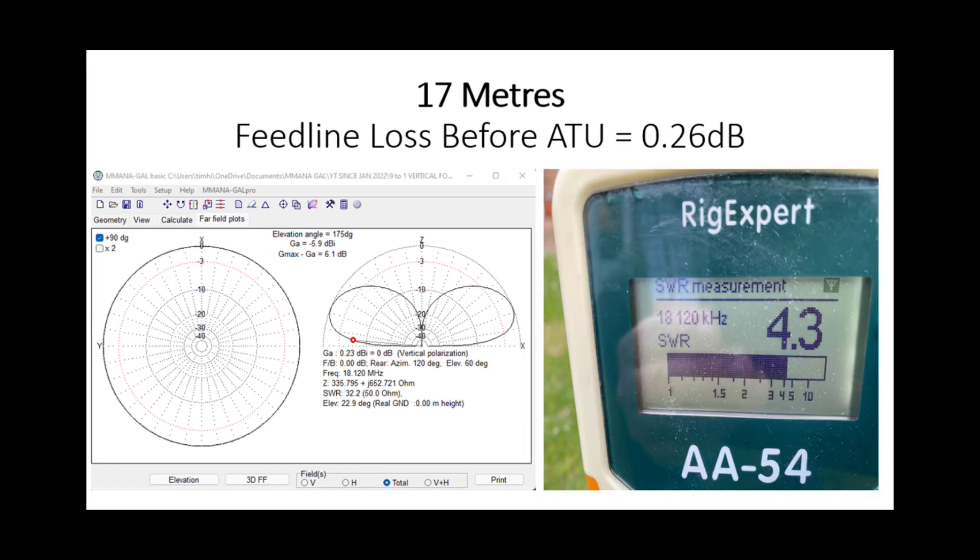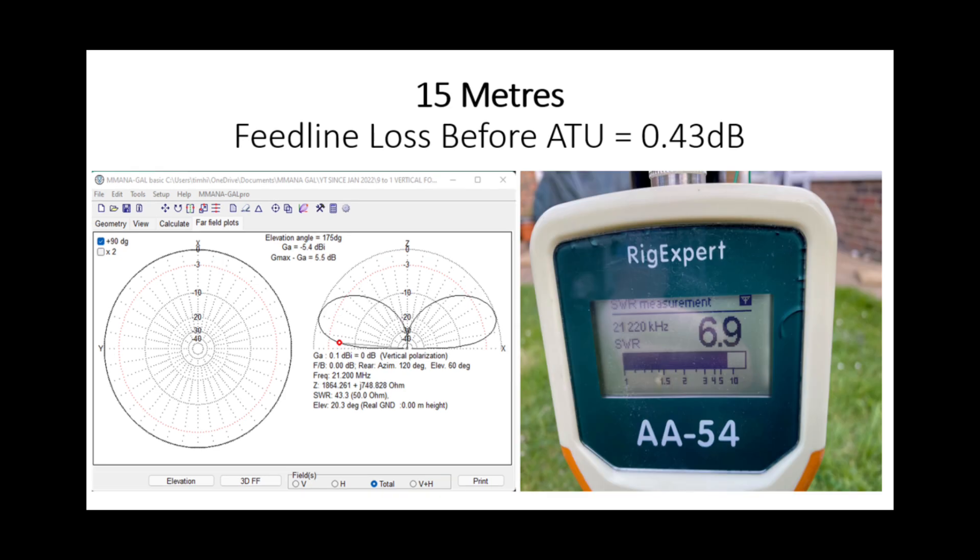17 metres is pretty similar — on the left we've got a slight increase in gain to minus 5.9 dB, again similar to a quarter-wave ground-mounted vertical. SWR is 4.3-to-1, so the loss has gone up a little, with a feed line loss of 0.26 dB before the ATU — very manageable. Moving to 15 metres, we see a slight gain increase to minus 5.4 dB. SWR is just under 7-to-1 at the feed point, but with only 7 metres of Hyperflex 10 feed line loss is about 0.43 dB — fairly acceptable.